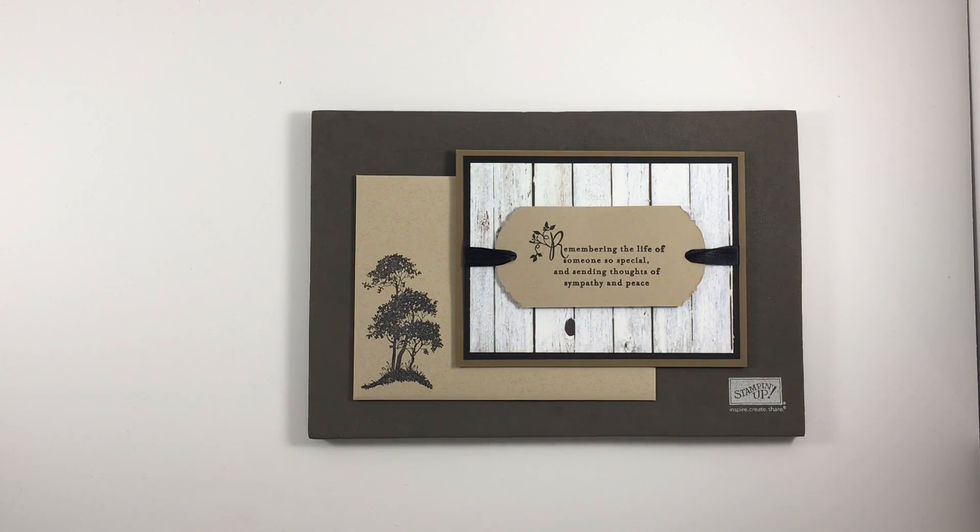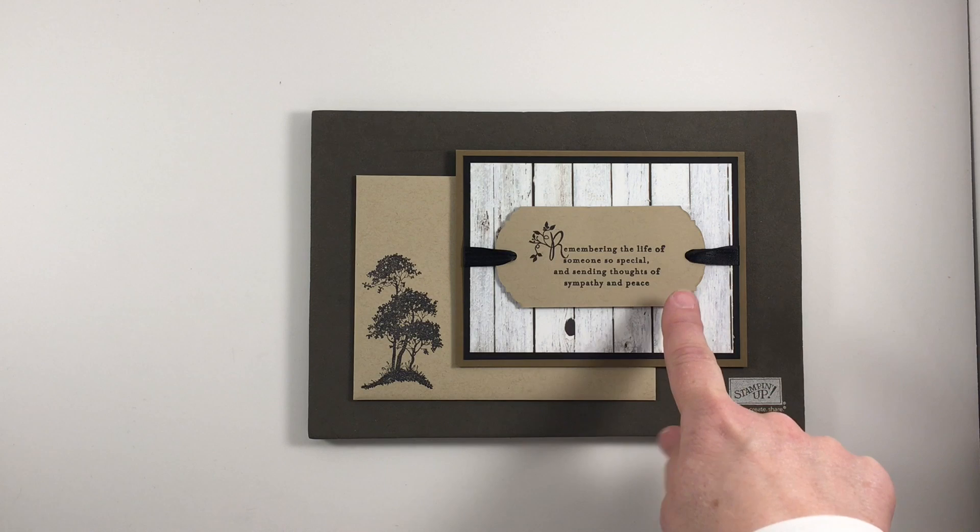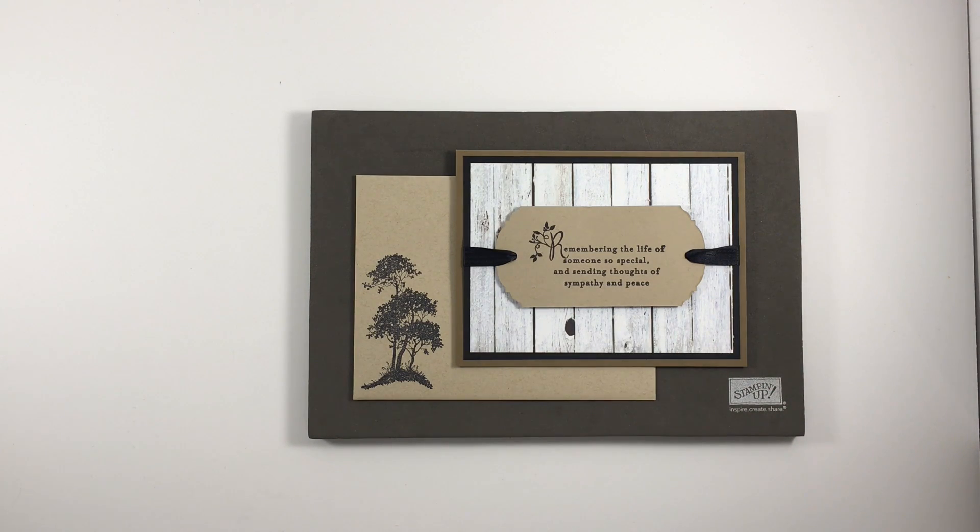Welcome to Stampin' Peace, I'm Mary Knabe. Today I want to show you how I made this sympathy card and I'm also going to focus on giving you an extra tip that I used in making this part of the card using the Ornate Tag Topper Punch, which is currently on sale.